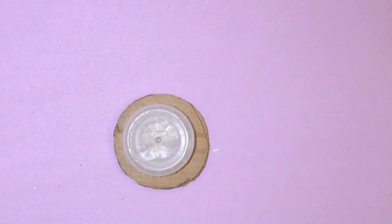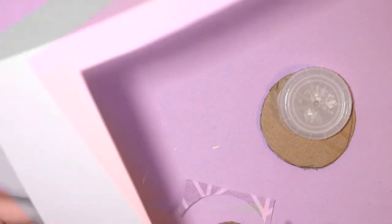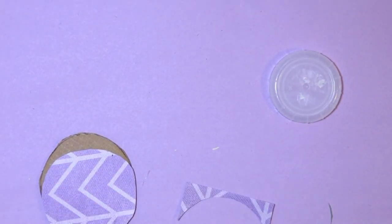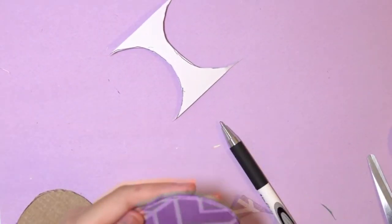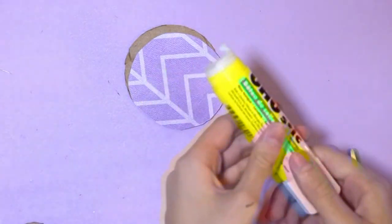I'll glue the decorative paper onto my cardboard using a glue stick — now is a good time to use scraps from old projects. I only covered one side of my cardboard. You can cover both sides, but the other side isn't really that visible. It really doesn't affect me that much, but you can totally dress it up as much as you like.